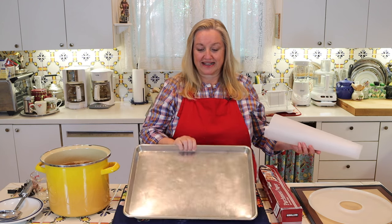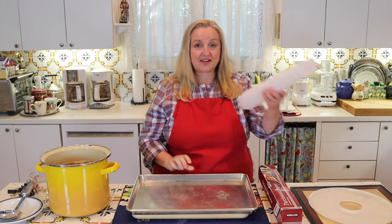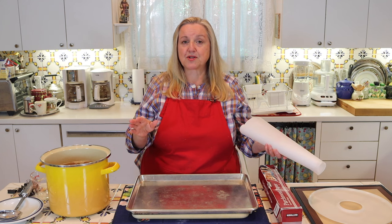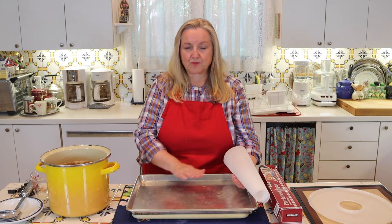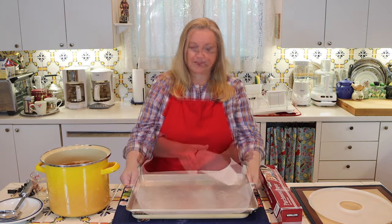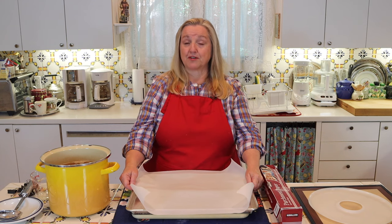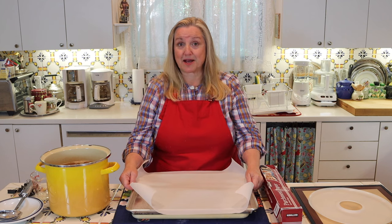What you're going to want to get is a baking sheet — this is a half-size baking sheet — and then you're going to need some parchment paper. You can also use a very shallow bowl or a baking dish, but you want to make sure that you don't try to fill the baking dish, because basically what you want is a very thin layer of your broth so that it can dehydrate or dry out as quickly as possible.